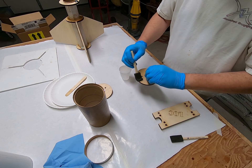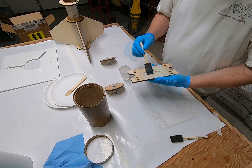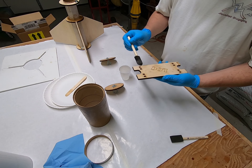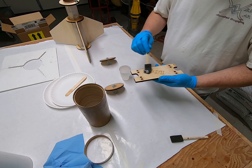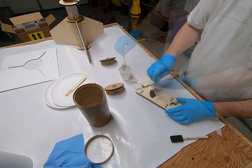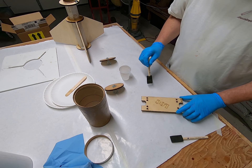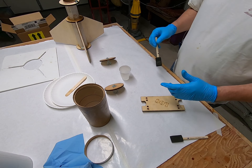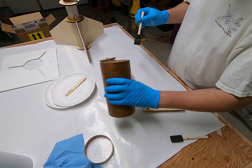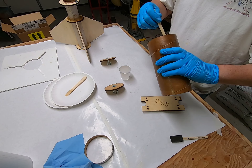Moving on to the centering rings here. Going ahead and getting the inside edges as much as I can reach from the inside.